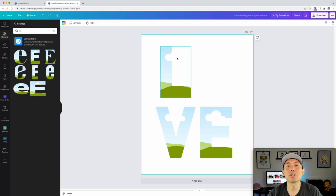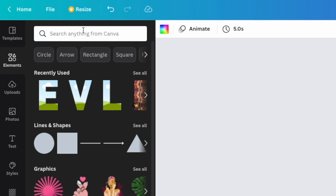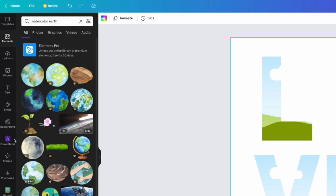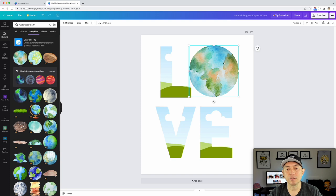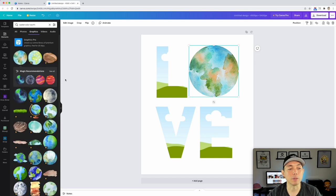Now that we've got our letters in place, let's look for some watercolor stuff. Get out of Frames, make sure you're in Elements, and search 'watercolor earth.' You can see so many different earths — go to Graphics. A lot are pro, so if you want more variety you may want the pro version. If you want to sign up for pro I have a link in the description. With the free version you're a bit limited and it might look like somebody else's design, so we're going to try and make it different.